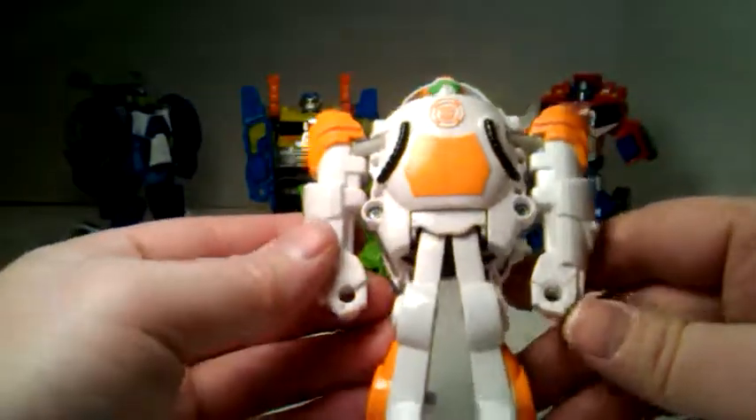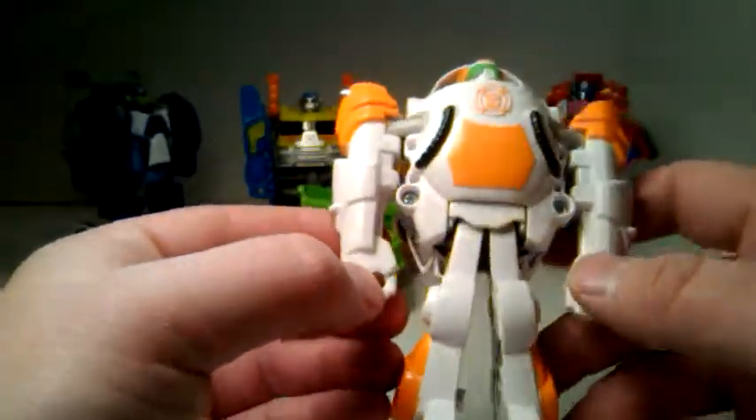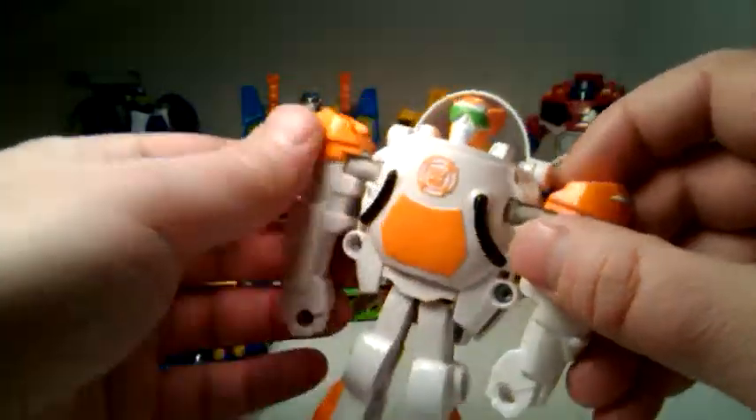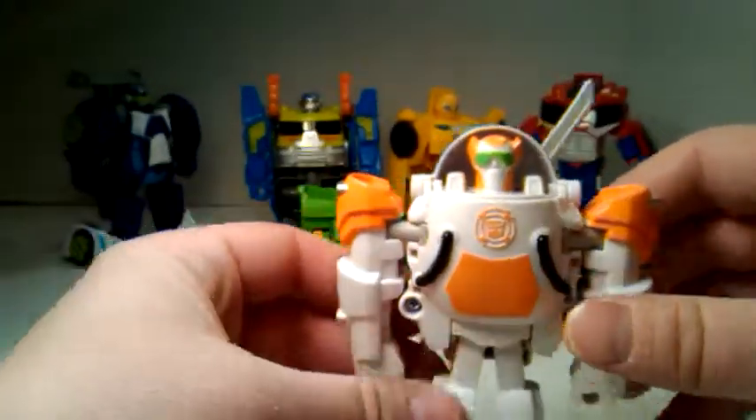But anyways, here we go — we've got Blades. He has holes in his fists so he can hold weapons. I'm not sure how he'd shoot them — I guess you'd just imagine they're shooting, you know, for kids.